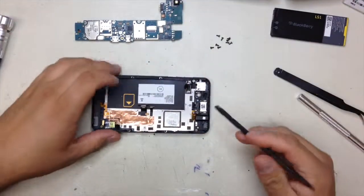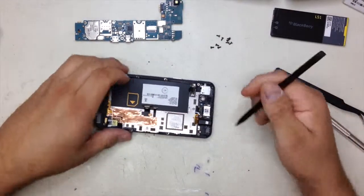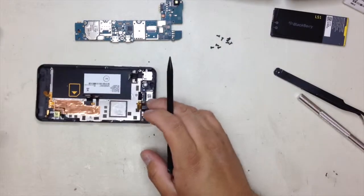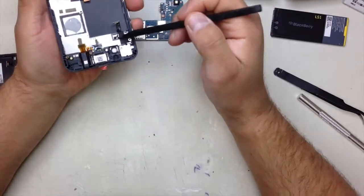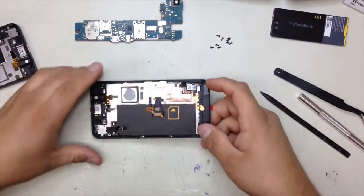Take the motherboard out. Once you take the motherboard out, if you messed up your speaker you can replace it right here, or you can replace the headphone jack or the vibrate motor in this area. This new piece has everything attached — it has the motor, the headphone jack. You can buy it like that. So let's start putting everything back.